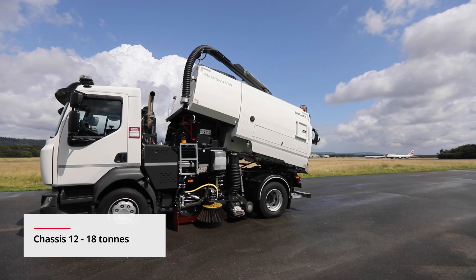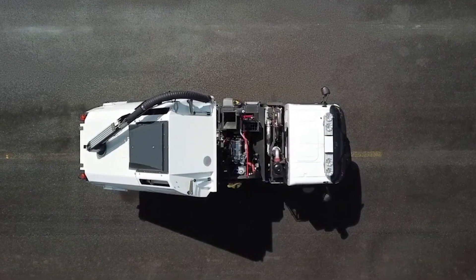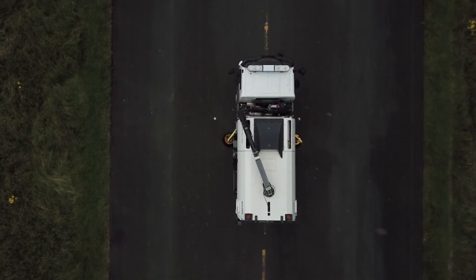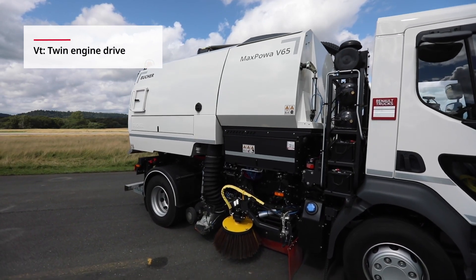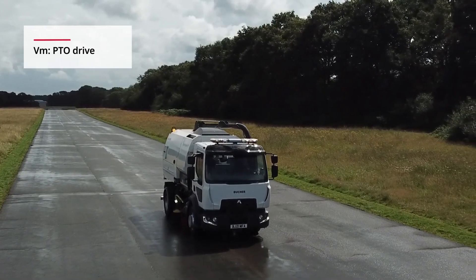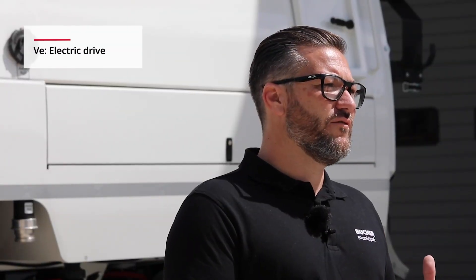Our twin-engine model is available with a number of auxiliary engine options, depending on application or regulation requirements. A mechanical step-up gearbox and fluid flywheel power the fan to achieve outstanding suction performance at very low revs. With significantly better fuel economy than our competitors, its 190 litre fuel tank is more than enough for a full day's work. Booker also provides single engine models with hydrostatic or PTO drive and the fully electric V65E.